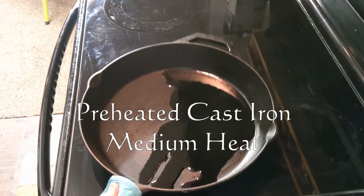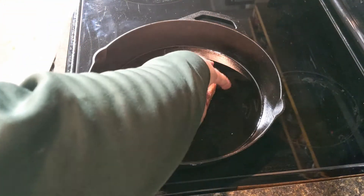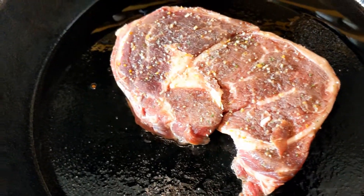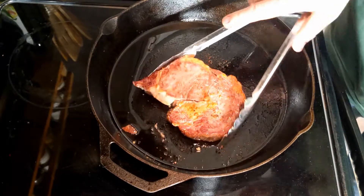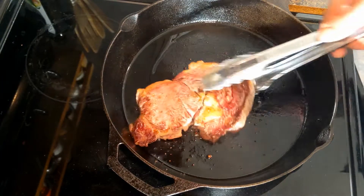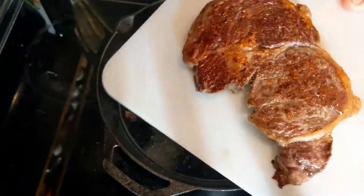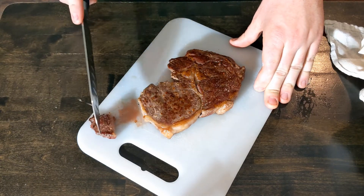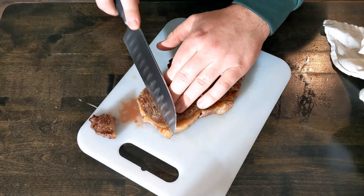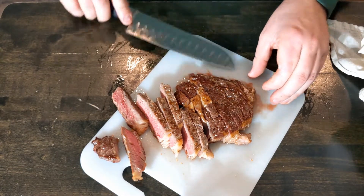Then we'll preheat some oil in a cast iron pan at medium to medium high heat and add our ribeye. Now Bakes Food, we love our meat — listen to that sizzle. After about eight minutes, we'll take that off and let it rest for about five to seven minutes, allowing the juices to flow back evenly. Then we'll cut it in about quarter inch slices and add a little bit more seasoning.